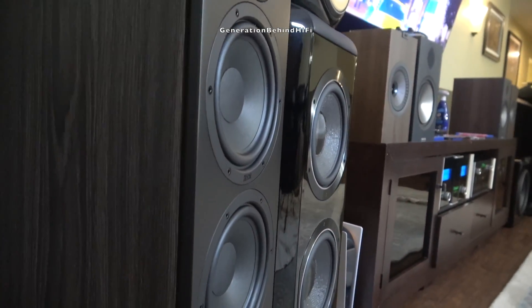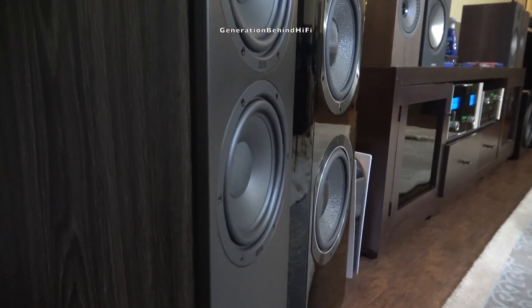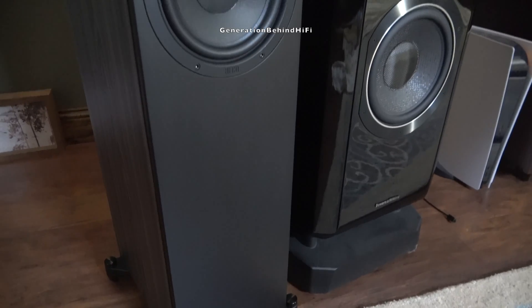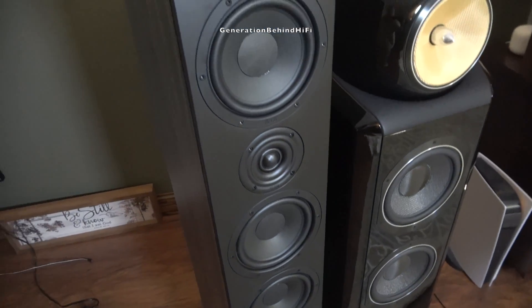These truly are magnificent speakers for the money. Now I'm curious about the Aurora 1000s, if their baby brother is this good. And that's my Look Inside video on the Heco Aurora 700 speakers. So long, and happy listening.